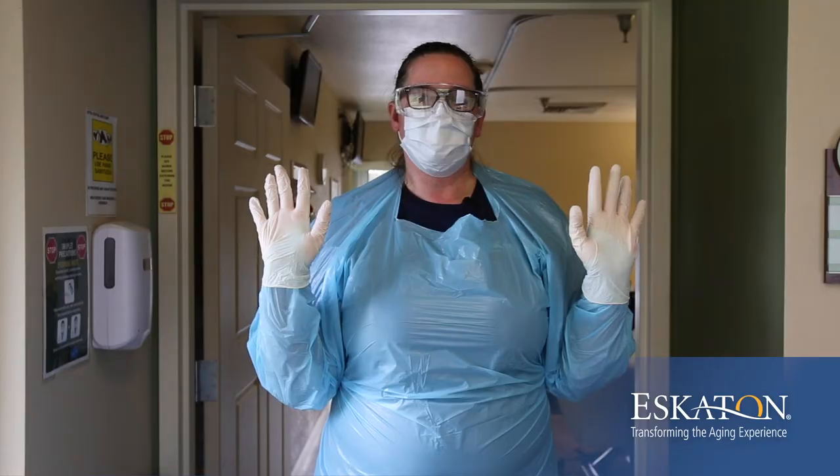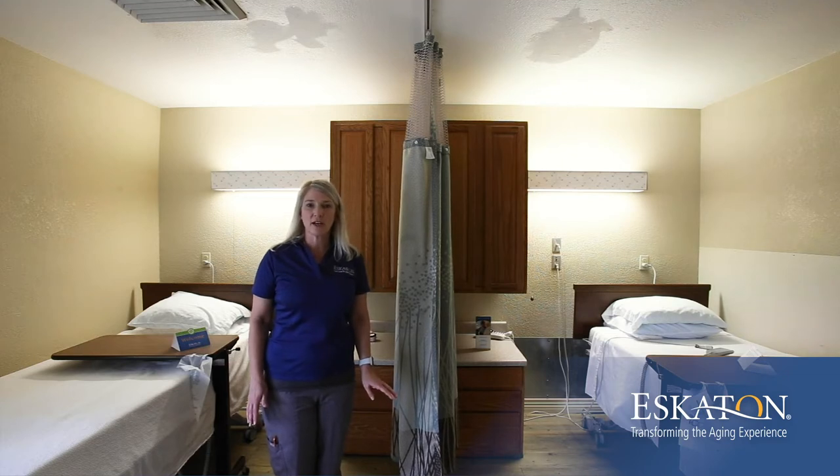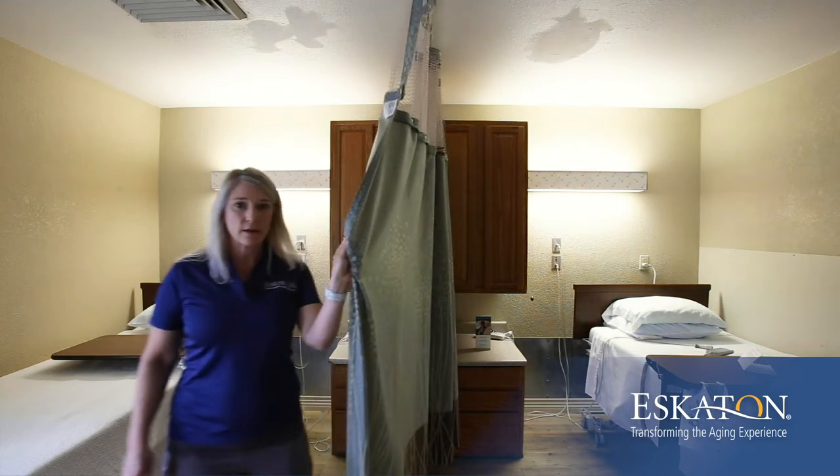I am now properly protected and ready to give care to my patient. Each patient in the isolation room will have dedicated equipment just for them. If there are two people in the room, ensure that the curtain is closed between them at all times.